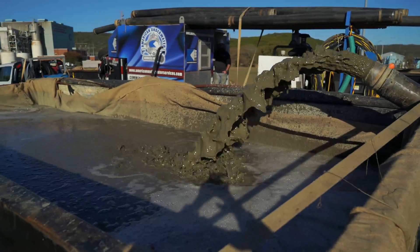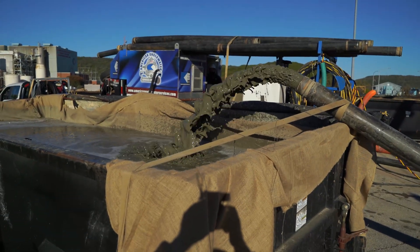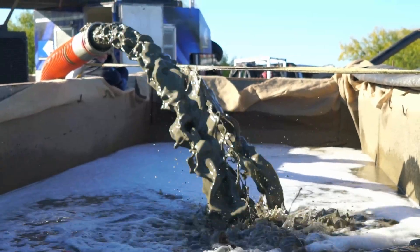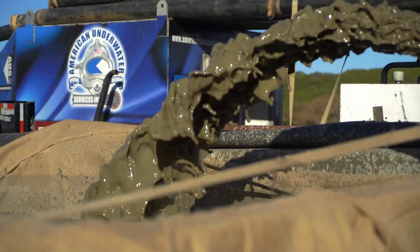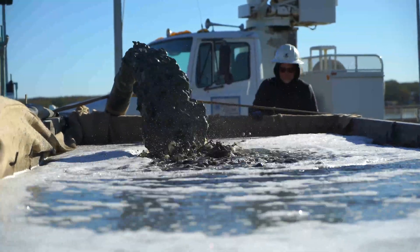The pump needs extreme pressure to not only get to the surface but to send the material up to the dewatering boxes. So far we've pulled about 40 to 50 cubic yards roughly, and we'll probably end up with about 100 in total — rough guesstimation.